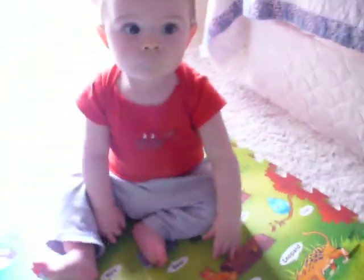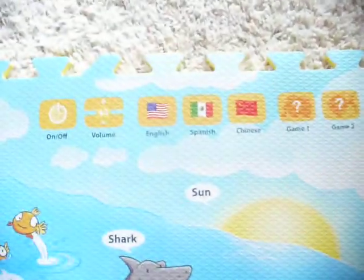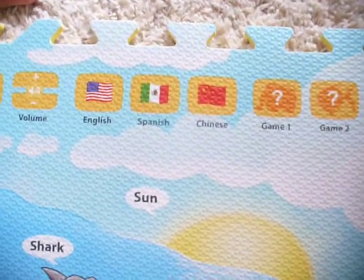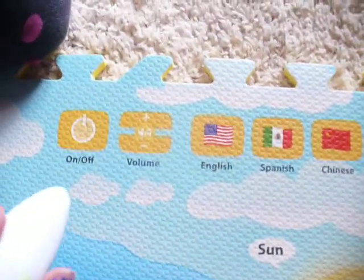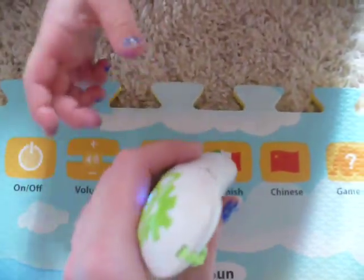Hi, baby. Hi. Isn't that cool? And then look, over here there's English, Spanish, Chinese. You can have game one, game two, volume, on and off when you're all done. Bye-bye. Just simply touch it, and when you want to do it again — hello. And then you touch. Let's do Spanish.